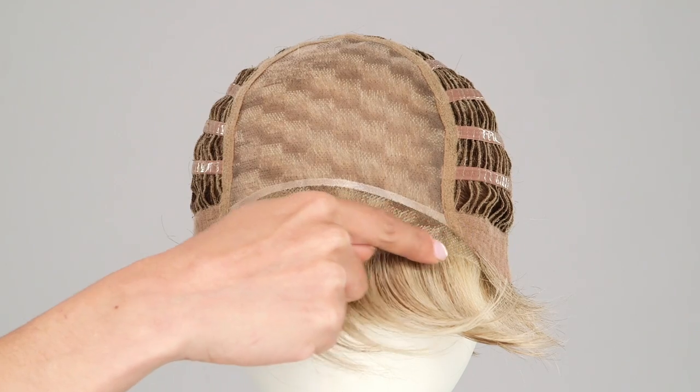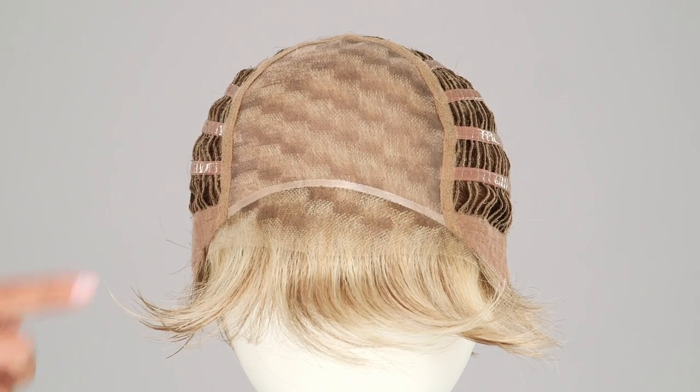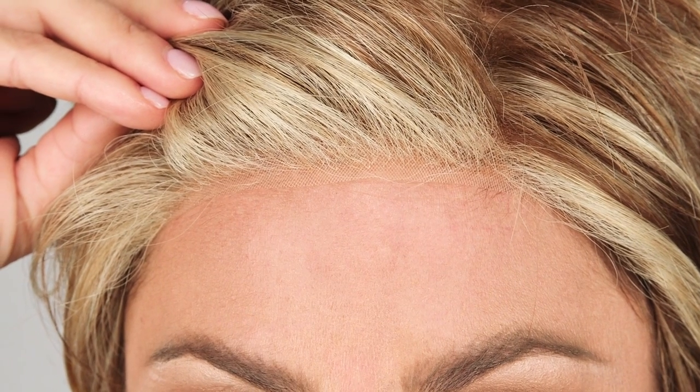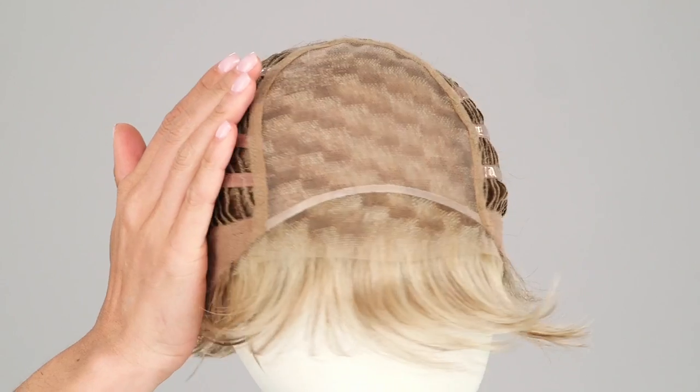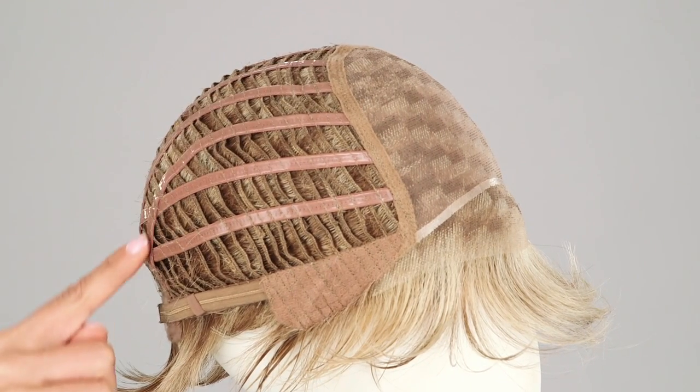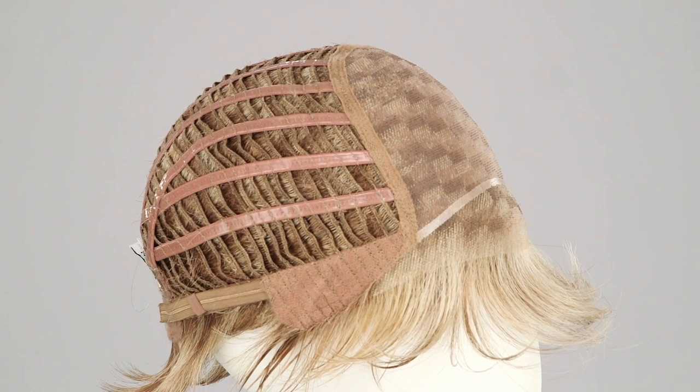The slightly angled fringe can be worn towards the face or swept away, while the razor-cut nape creates a clean, soft look in the back. The sheer indulgence temple-to-temple lace in the front and monofilament top allows for natural-looking off-the-face styling and parting options. The new Memory Cap 3 is silicone-coated and flexible, making it a secure fit while keeping the cap shape.